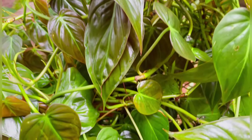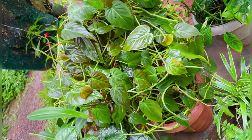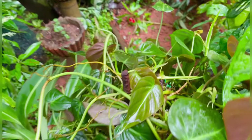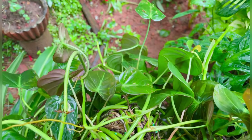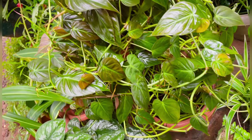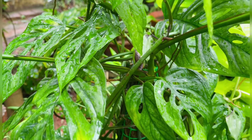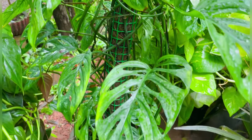This is the philodendron mican variety. It will not be used to hang it. The next one is this monstera. It will be very easy to use.